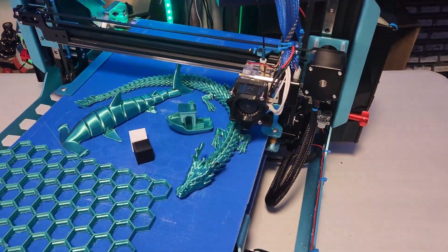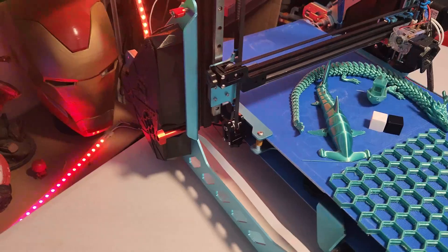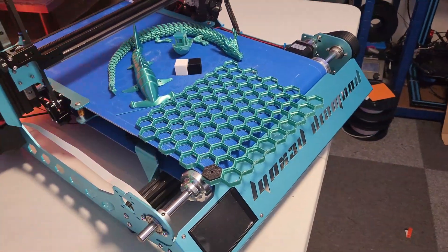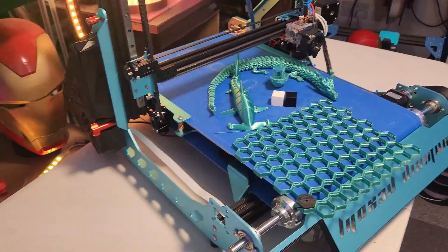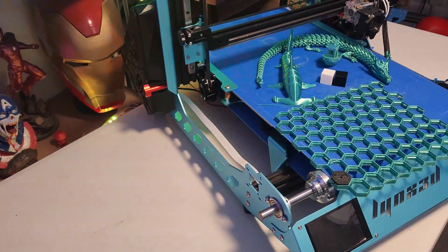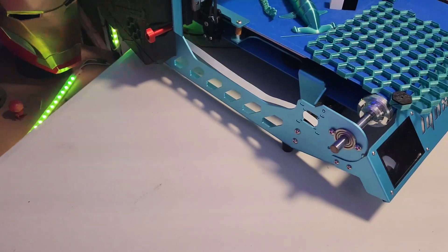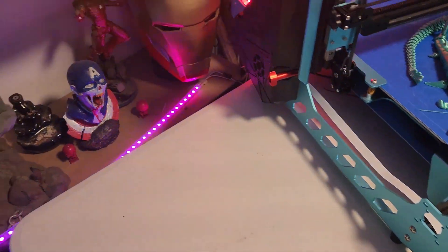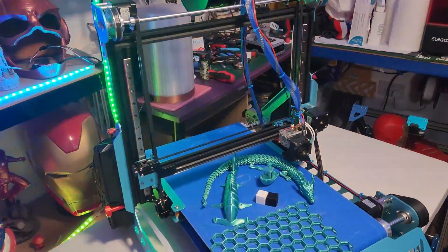This is going to be my continuation on this belt printer. It is not an easy print-and-play jobby — this is a kit that comes with all the parts. They're all metal, aluminum, all solid metal.